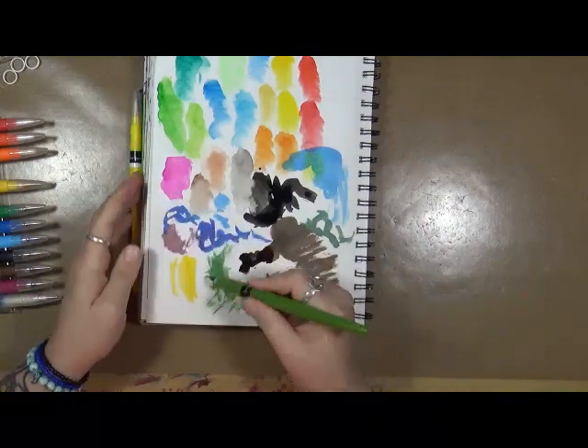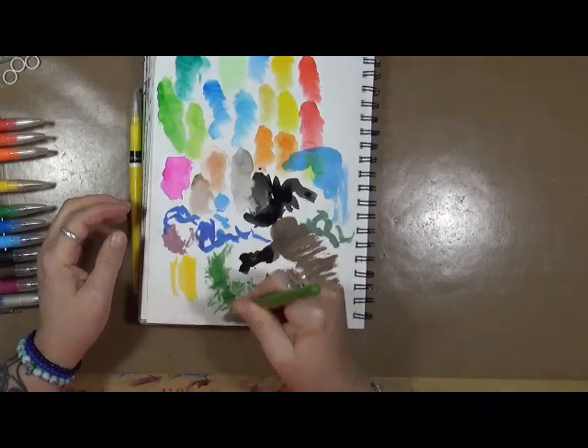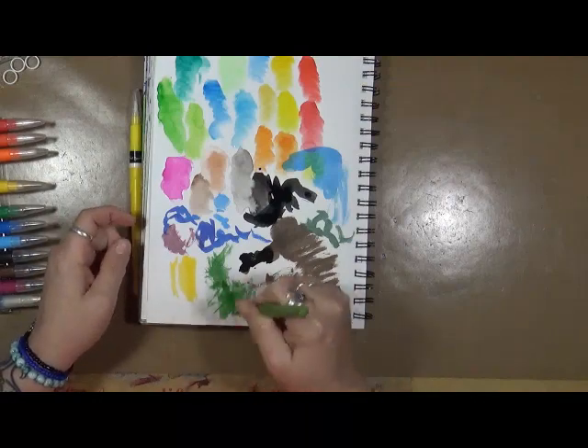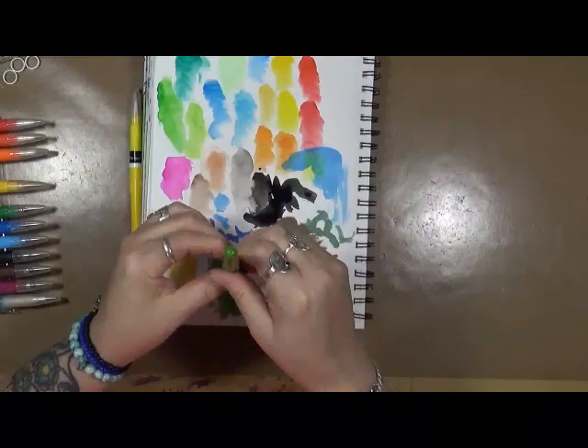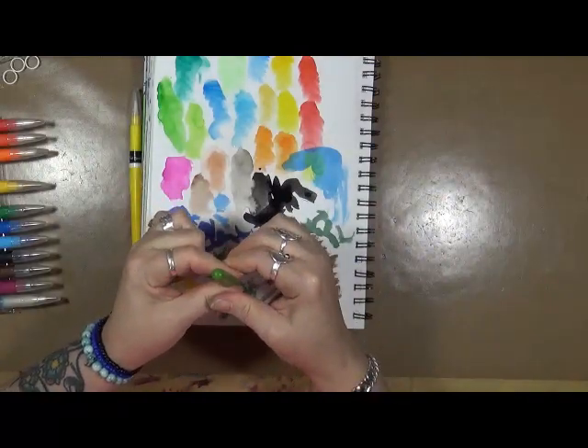I'm squeezing quite hard and I'm still not getting color from the green. I'm having a hard time with this green one, and I had the same difficulty with the brown one as well.